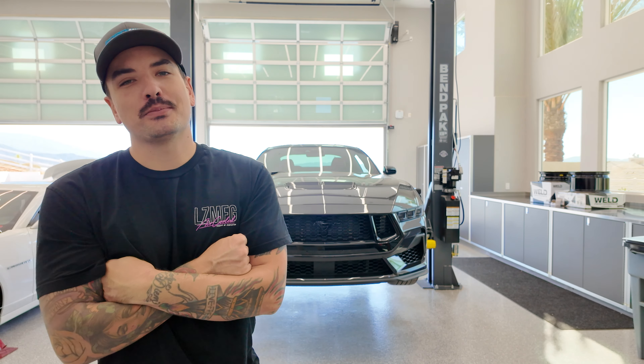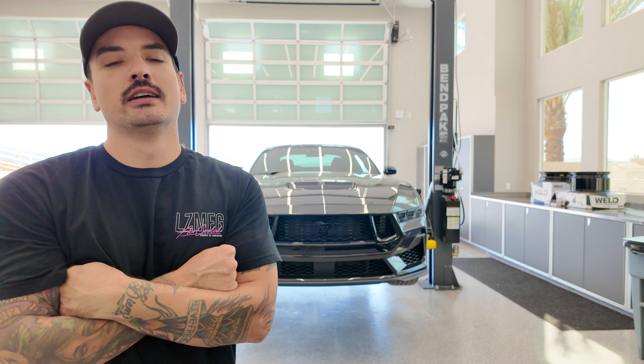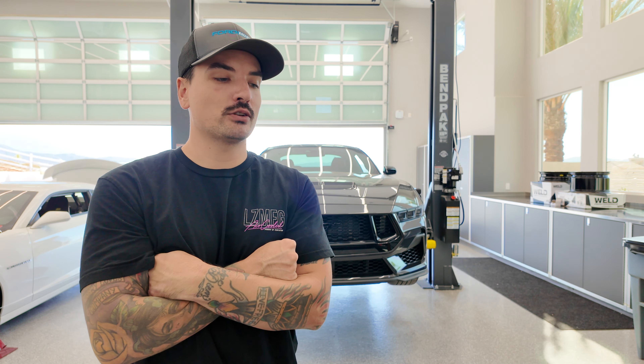Hello and welcome back to the channel. I'm Seth with Ford Muscle and today we are in the shop finally with our S650 Mustang. I'm just getting some baseline figures for it today, so I'll be scaling the car and test-fitting some new wheels we got from Weld. They sent us a drag package, so we want to make sure those fit before we get the tires mounted, and then it'll be going to the dyno for our baseline numbers while it's still in stock form later this week. Once we do that, we can finally come back and start tearing it down and adding all those nice new shiny parts we got.